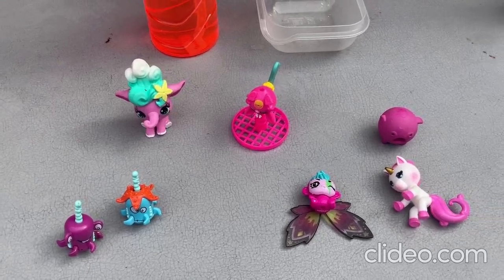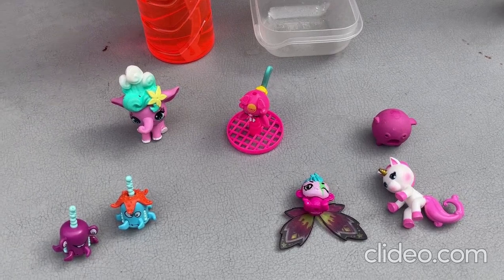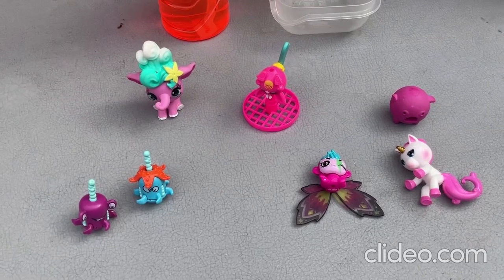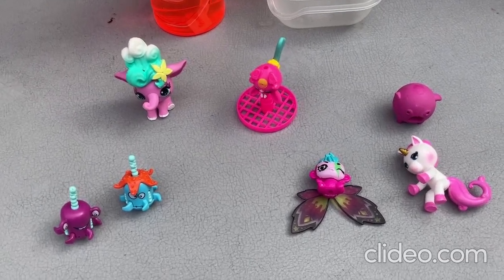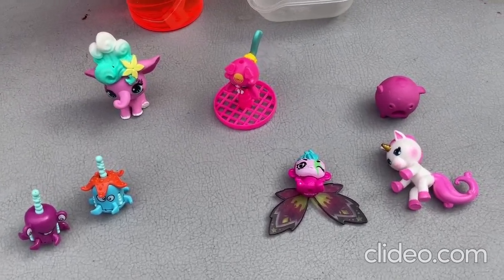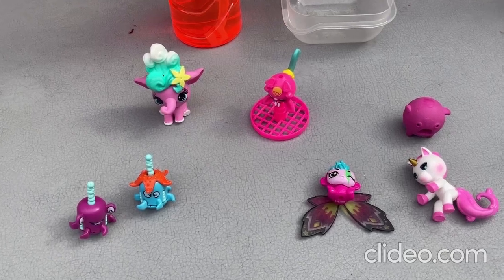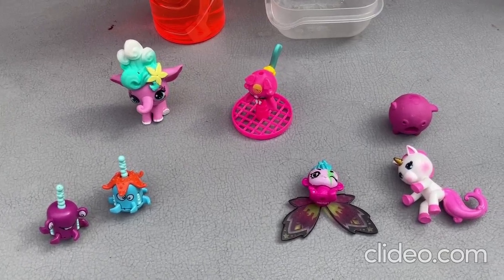Well, hey there everybody. I just wanted to show off some of my really cool kawaii toys to you all here. So I have a whole bunch of kawaii toys, but I didn't pull very many of them out of my room today. But I'll show you guys those other ones another day.